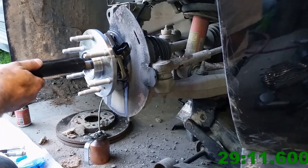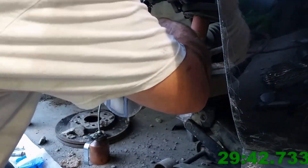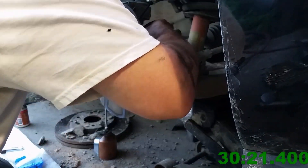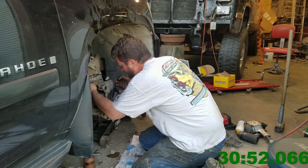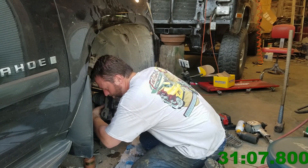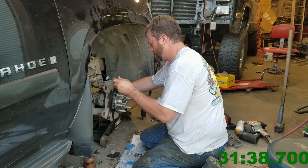I use engine oil on bolts that I want to make sure get torqued to the proper spec but that I don't want coming loose again, because that oil will evaporate out of there and go away, and then you don't have to worry about the oil remaining like you do with anti-seize. Anti-seize is for something that you know you're going to take apart again.